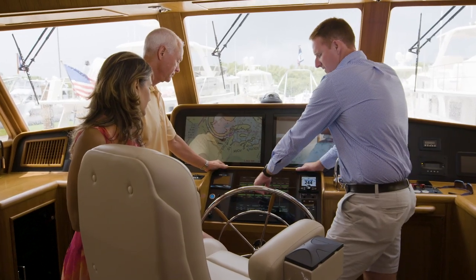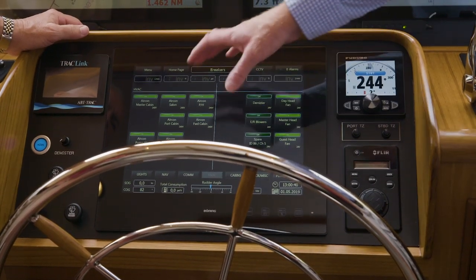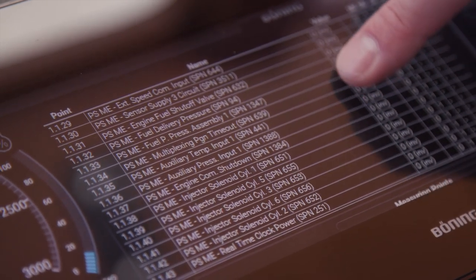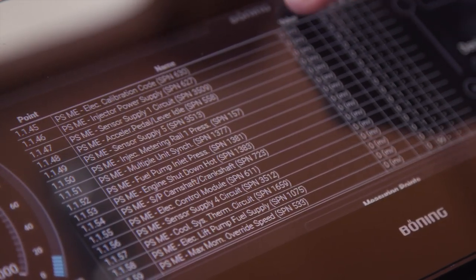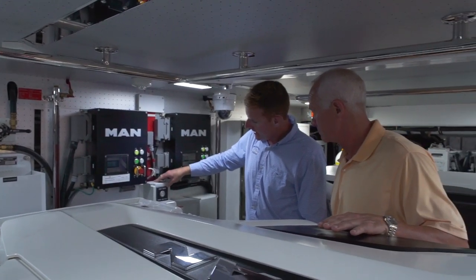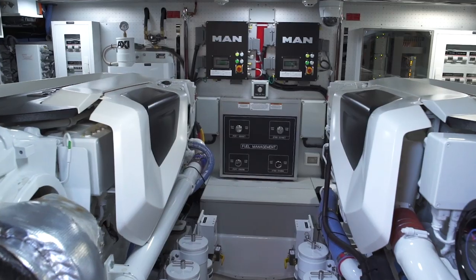The shipboard monitoring system basically collects information throughout the boat and brings it all to one display screen. You can go through on the touch screen and see different aspects of the boat: the temperature of the engine room, the temperature of the shafts, and all the engine information coming up there.